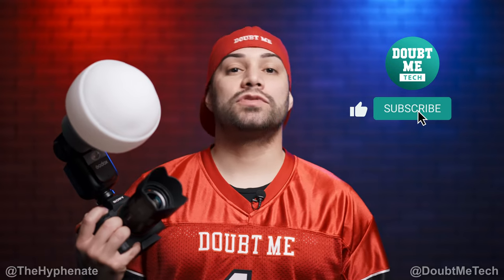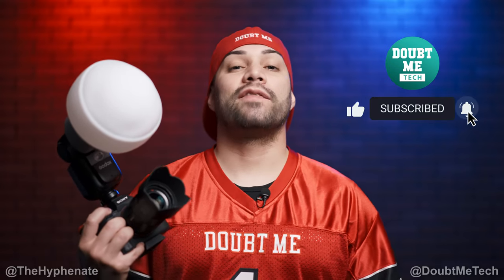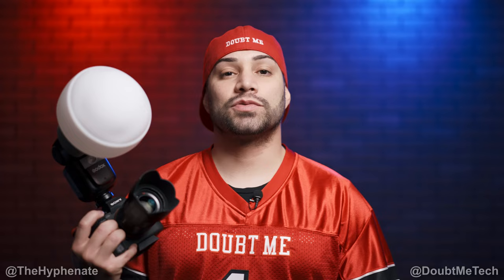Please make sure to drop a like on this video, drop a comment below if you have any questions, and please make sure to subscribe. I have a lot more videos coming soon. I'll catch you guys on the next one. Peace.